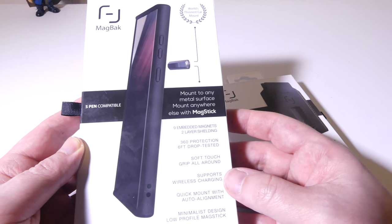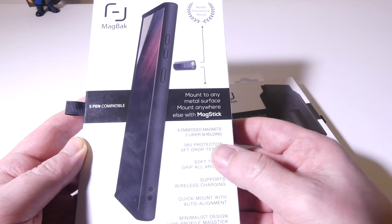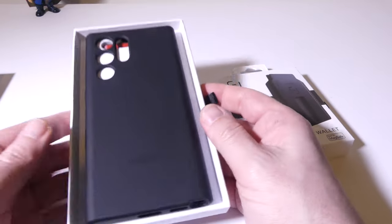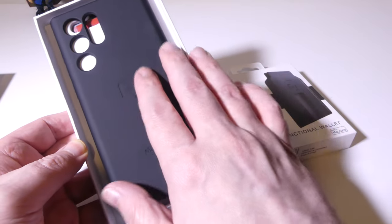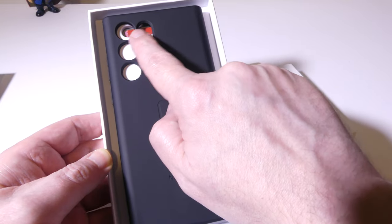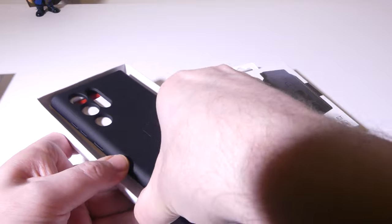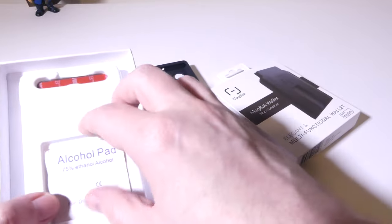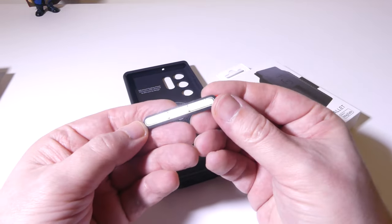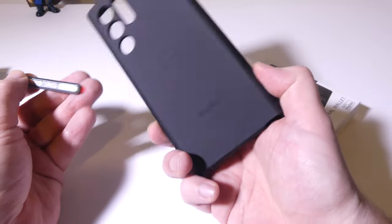It is S Pen compatible as you can see on the back. There are nine embedded magnets with two-layer shielding, and what that means is that the shielding on the inside blocks the magnetic field from going towards the phone and interrupting the S Pen — we'll do an S Pen test on this as well. They have this in a couple of colors: black, which I have, and blue on their website. They've got some really nice cutouts for the cameras, and they give you alcohol pads for the mag stick so you can clean any surface, remove the 3M tape, and stick it anywhere — a great solution for non-magnetic surfaces.